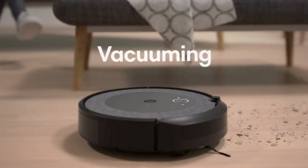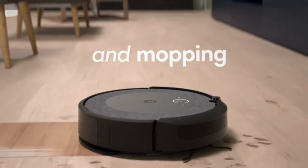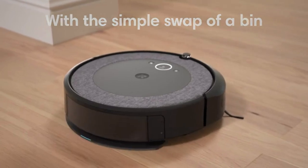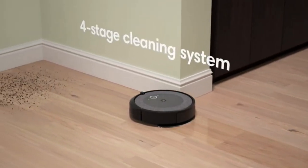Focuses on dirt. Patented Dirt Detect technology allows the Roomba Combo E5 Robot to detect dirtier areas of your home and clean them more thoroughly when the vacuum bin is installed.